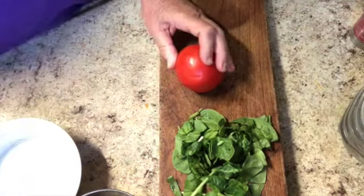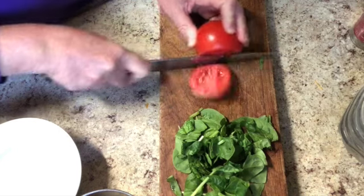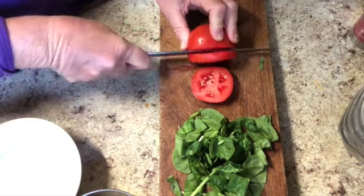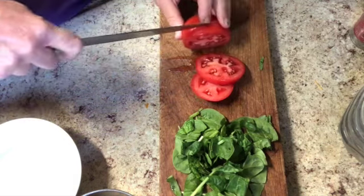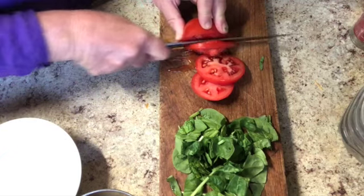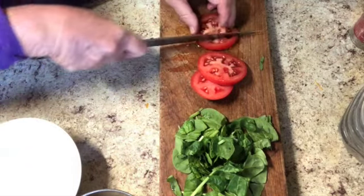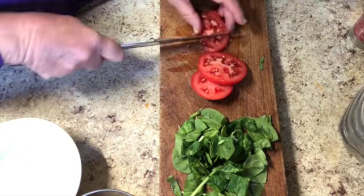I'm going to cut a couple chunks of this wonderful tomato. It keeps making noise every time it hits the electric kettle. I think two or three slices of this is enough. I'm going to cut this into chunks and then we'll get started with the rest.